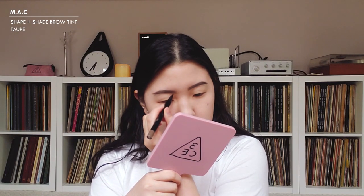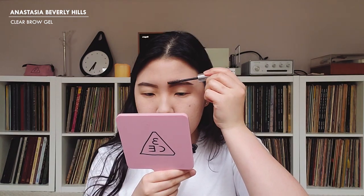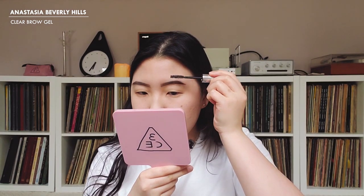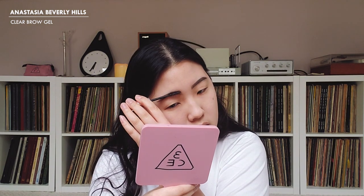Then I use the brush side to create little hair-like strokes to make the front of my brows look a little more natural. I then go with my Anastasia Beverly Hills brow gel — this is my favorite brow gel because it just has such a strong hold, and I really, really need that.